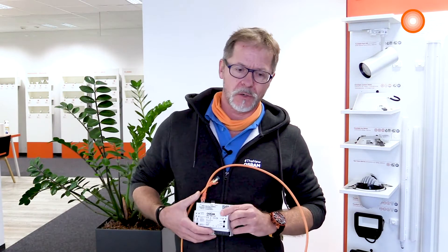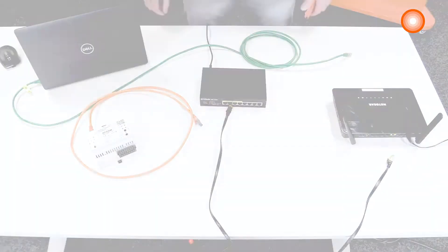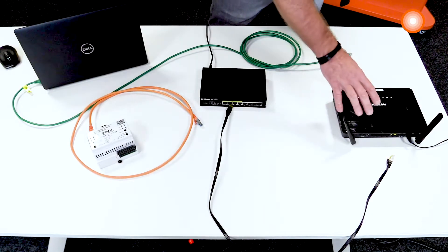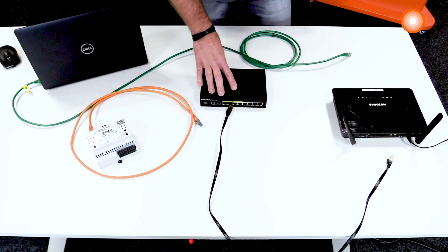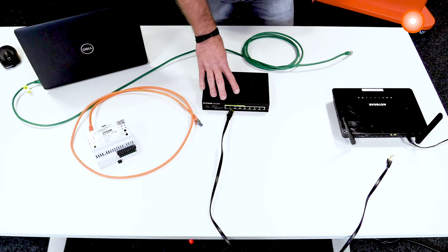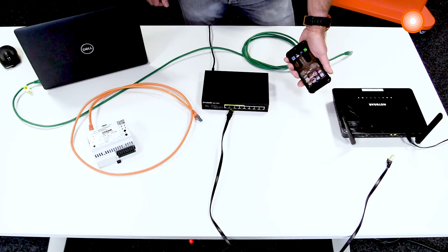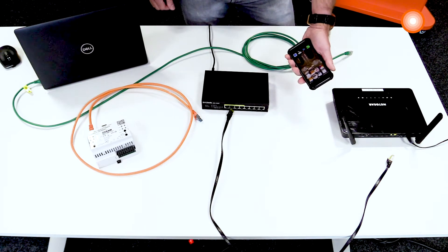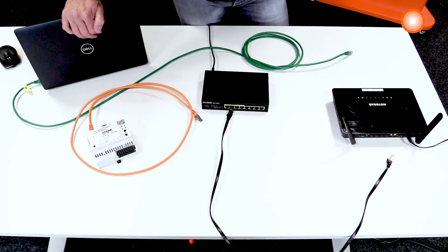In this video we show you how we can connect our IoT controller with the internet or with an external Wi-Fi network. For our example, we are using a Wi-Fi access point with a connection to the internet. We use an external switch. We need our controller for the LAN. We can use a mobile app and also a mobile phone, and we want to connect our laptop.